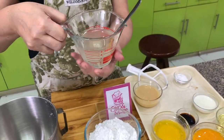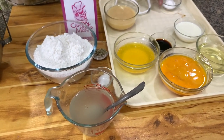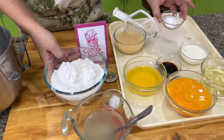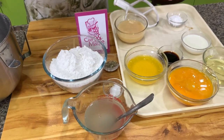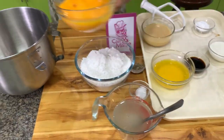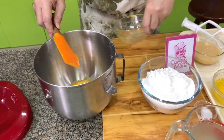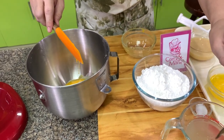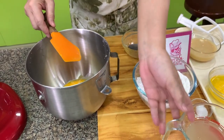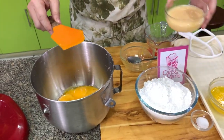The next thing to do is put everything together except the baking powder. I usually put the liquid first, so let's start with the 10 egg yolks. Then here is the syrup that we have cooled down, and then we have the condensed milk.